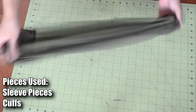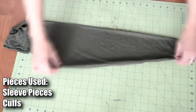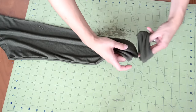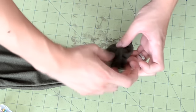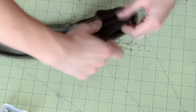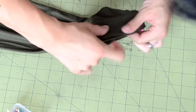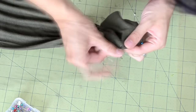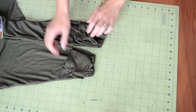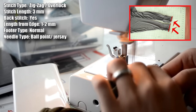Next, we're going to sew the cuff onto the sleeve. Turn the sleeve right side up and have the cuff inside out. Bring the folded part of the cuff over the raw end of the sleeve — the raw ends of both the cuff and the sleeve should meet up. Pin together the cuff and the end of the sleeve, then take everything to your sewing machine and do a zigzag/overlock stitch along the end of the sleeve.